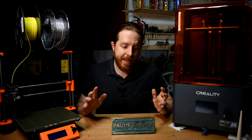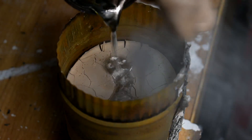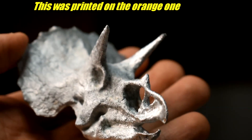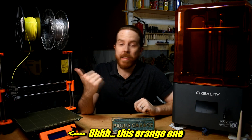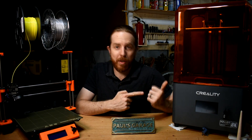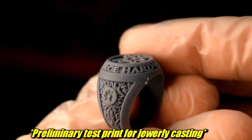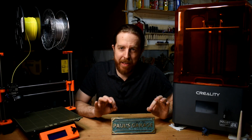Investment casting is the easy answer here. Treat the plastic like wax, put it through a lost wax process, and whatever you can print in plastic, you can make in metal. I've used this one for investment casting recently, and I will be using this one for investment casting in the future — so stay tuned for that. But there's more.